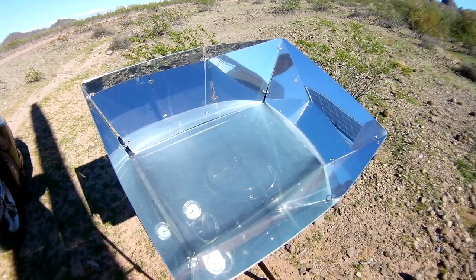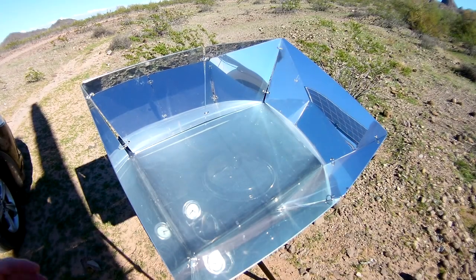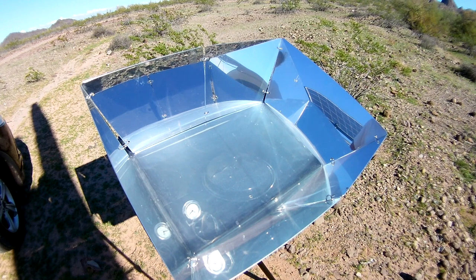Well, I did add the reflectors. What's interesting is I cooked in Michigan without the reflectors, but the sun was higher then. The sun's getting low because we're getting later in the year, so I actually had to use the reflectors for this one.